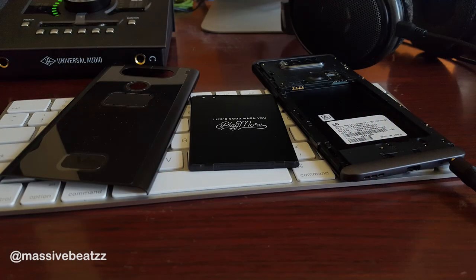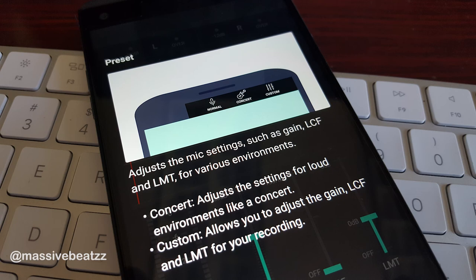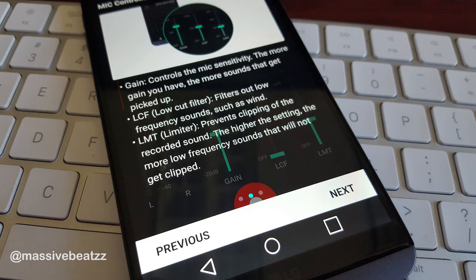You can open it up and add a memory card for more storage. For recording, you have several features like a concert setting and a custom setting. You can add a limiter to prevent clipping and a low-cut filter for wind sounds and pop sounds. Well, let's have a look and listen.